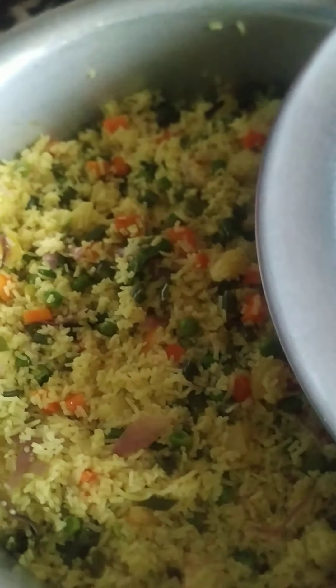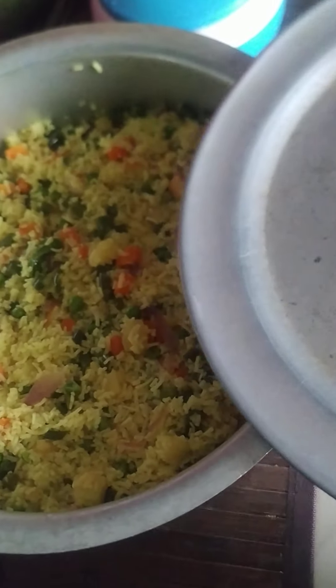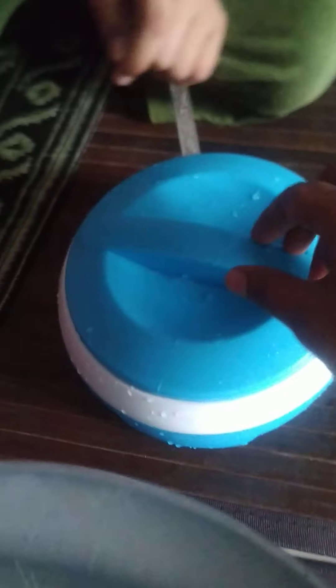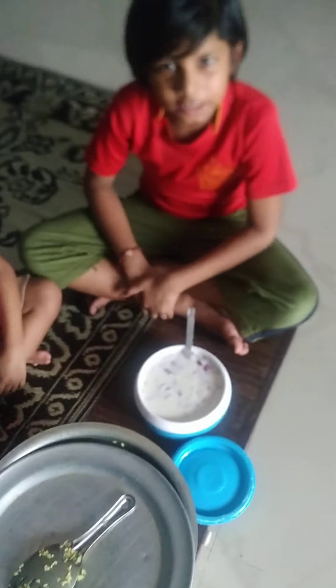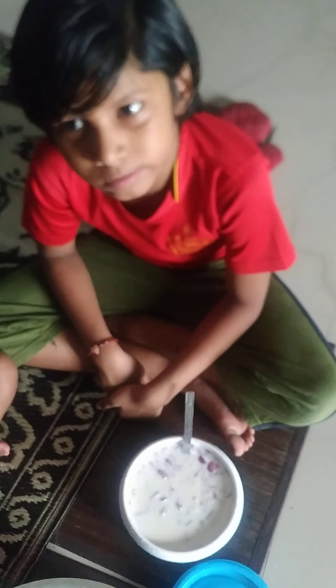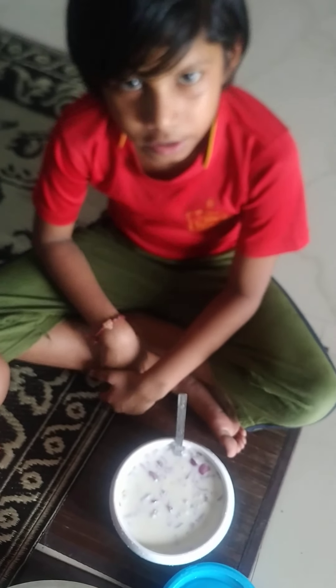Let's see the Kerala vegetable biryani. Wow, it's yummy. Next, raita. Thank you everyone for watching. If you want to watch all of our videos, subscribe to our channel and press the button. Please press the like button, comment, and share this video. Thank you everyone, bye.